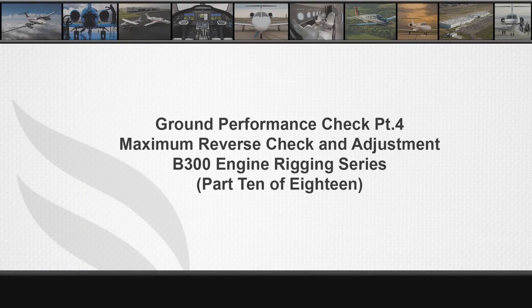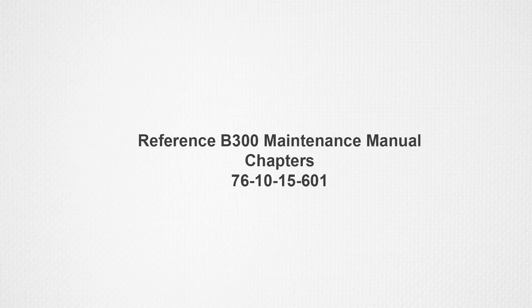Welcome to part 10 of 18 in the B300 series engine rigging video series. References for maximum reverse check and adjustment procedures can be found in the B300 series maintenance manual chapters 76-10-15-601.